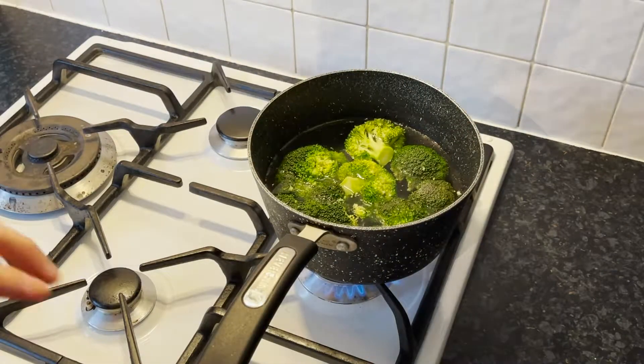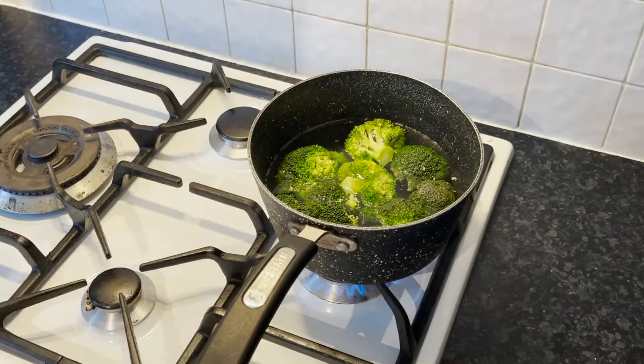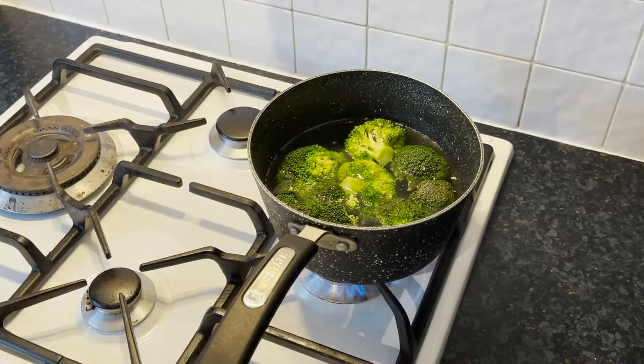I'm going to add a tiny bit of salt here. I'm going to leave the broccoli in the pan for about 5 minutes. It has been about 5 minutes — the broccolis are boiled. I'm going to drain them and put them on the side to cool a little bit for now.